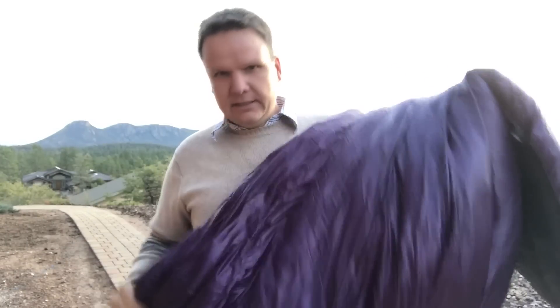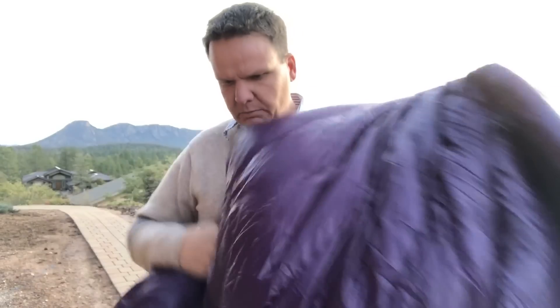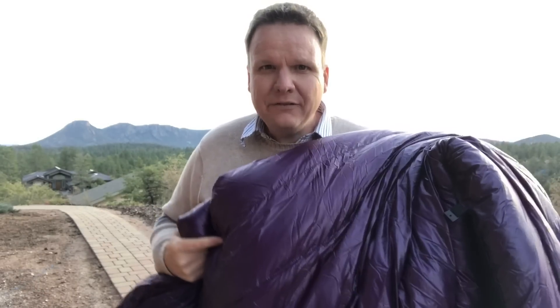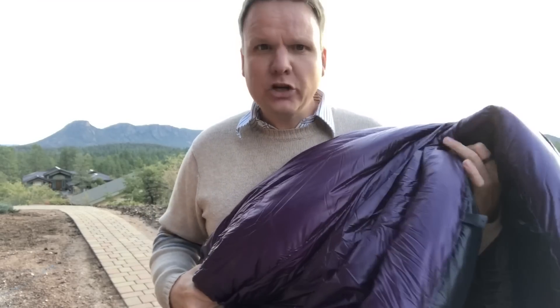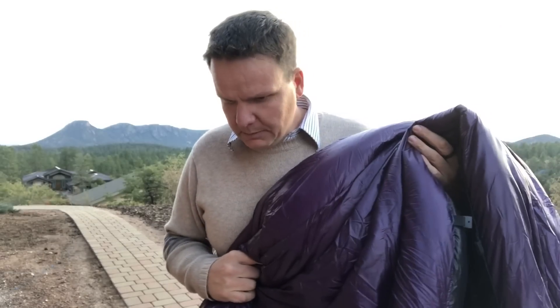I'm super excited to try this out. It's not cold enough to warrant a zero degree bag with overstuffed fill, but hopefully temperatures are going to drop soon. We have a hammock hang happening here in Arizona in about a week up in Flagstaff — it's going to be a snow hang, a winter hang. So this will definitely get used then. I'm really excited about it.